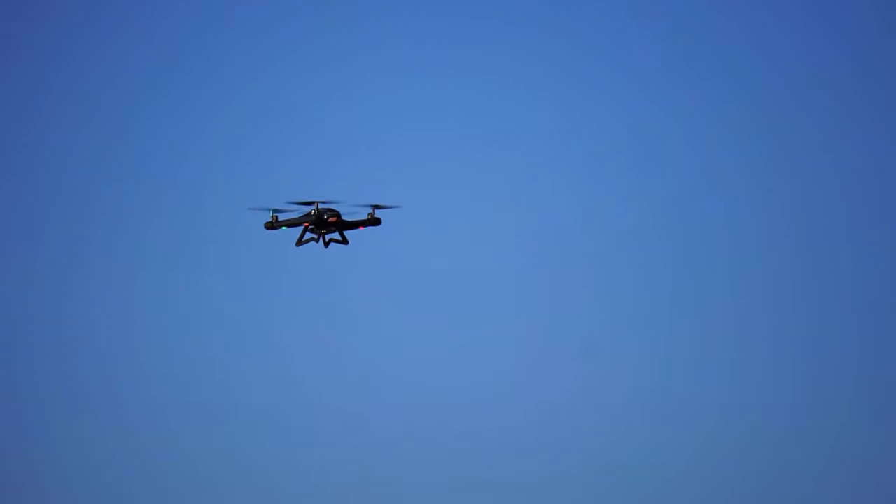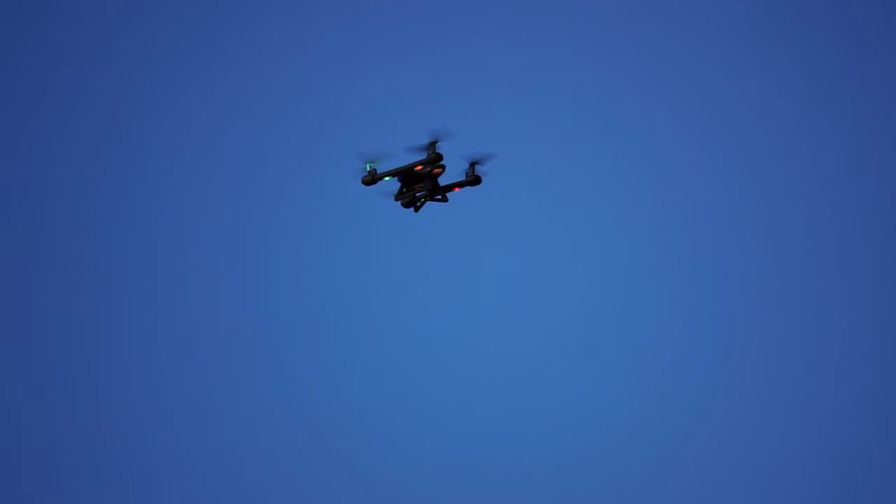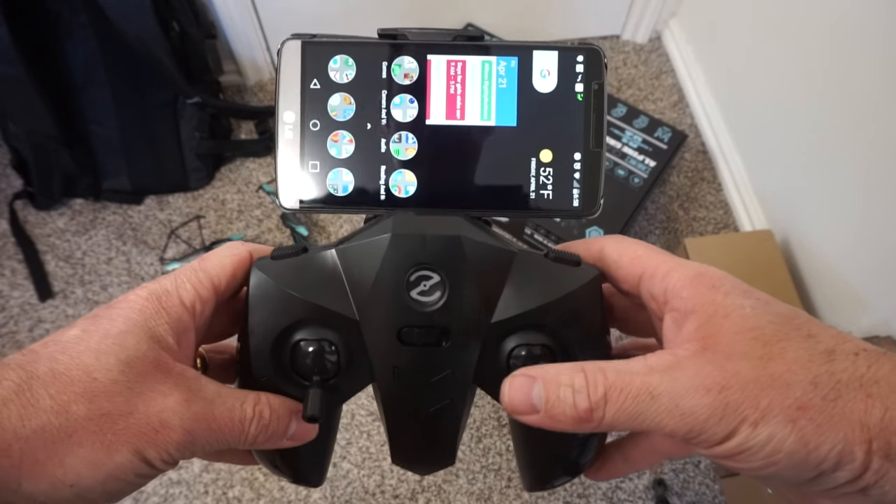This quadcopter does have headless mode — that's kind of a more advanced mode that's fun to try out. And like I mentioned, it has a video camera. You cannot put an SD card in the video camera; you have to have a smartphone to use that. So you will turn on your smartphone and within the app, you can record video.